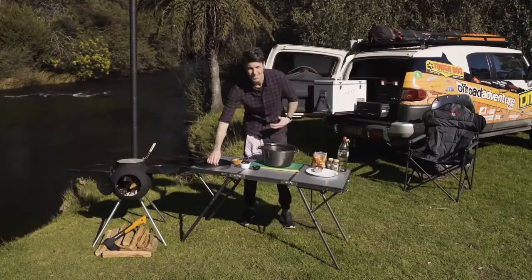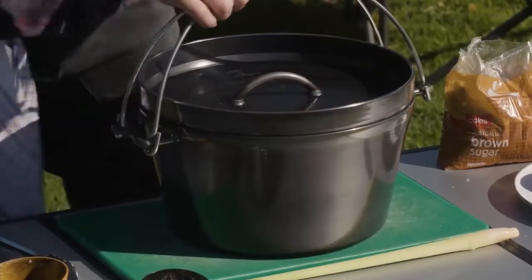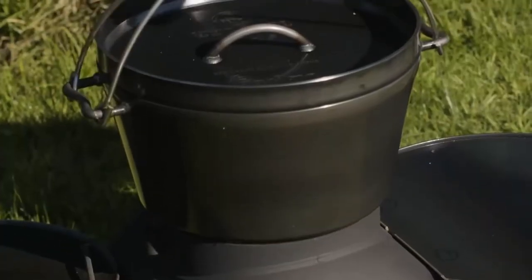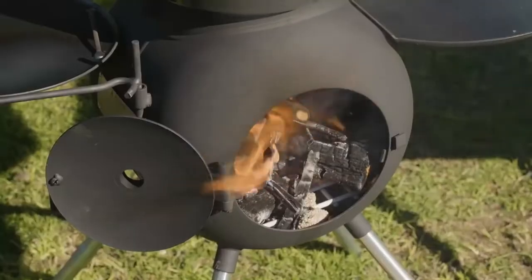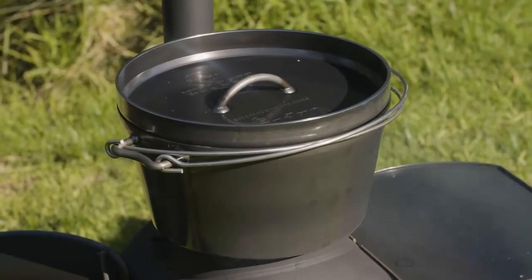We'll pop the lid on just to get some heat into the big bore and then we're going to take that off and reduce the sauce down. That's just so we can get some heat into that oven, get the temperature up, get it simmering away and then we'll put the diffuser back on, because you want a nice gentle heat to reduce that sauce down.